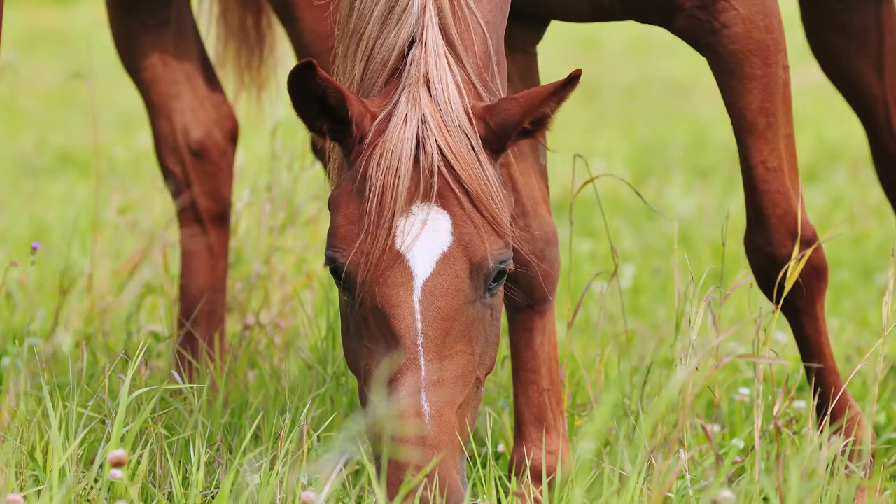A horse suffering from laminitis is experiencing a decrease in blood flow to the lamina. At this time of the year, the most common cause of laminitis is horses grazing on grass rich in non-structural carbohydrates. That's where you get the term grass founder.